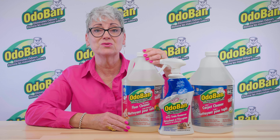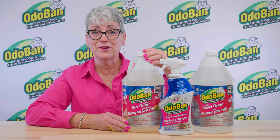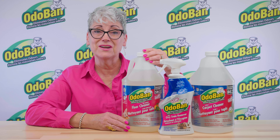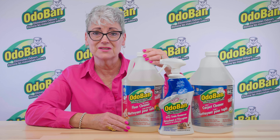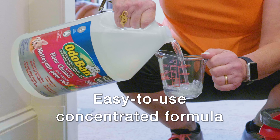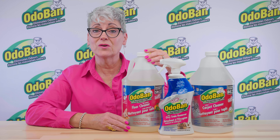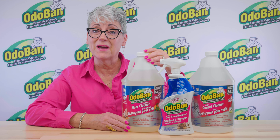This floor cleaner works to restore the shine of your floors and leaves a wonderfully light and fresh fragrance. This concentrated formula is easy to use — just mix with plain water, as directed on the label, to mix up 128 gallons of cleaning solution. It works with all wet floor mops and automatic scrubbers.